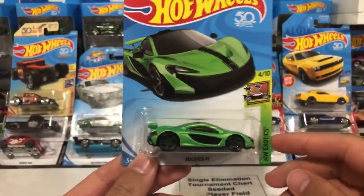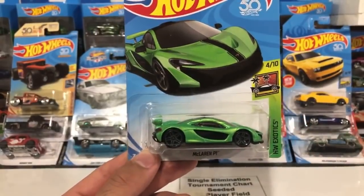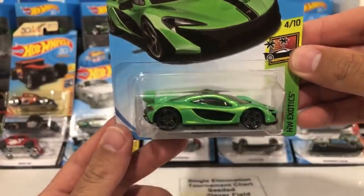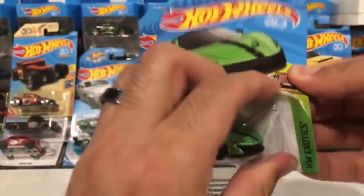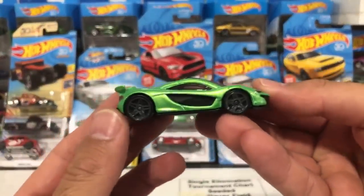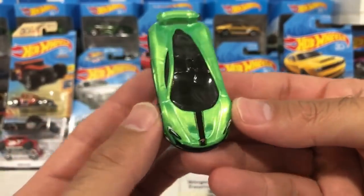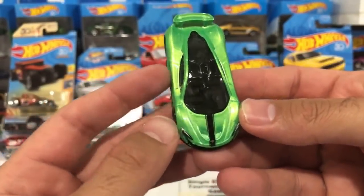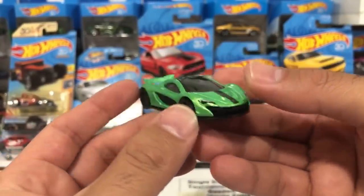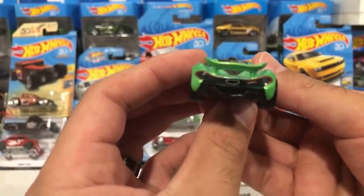This is the brand new color of the McLaren P1 — the green color variation with those gray wheels on it. Check that out, beautiful looking casting. Let's go ahead and pop this one open. There it is — check out that green color, wow that looks so cool. Love it, love the stripe on there. It's very similar to the white one with that front stripe, but the P1 is one of my favorite castings. It's even in race mode with the spoiler all up. Looks absolutely fantastic.